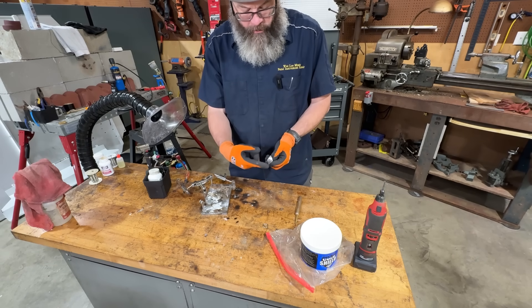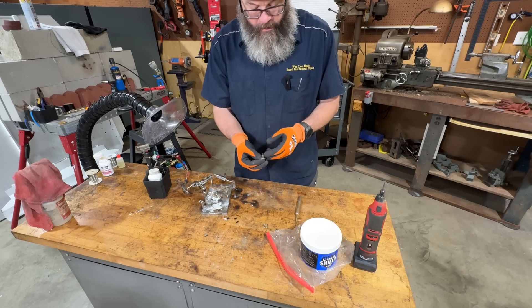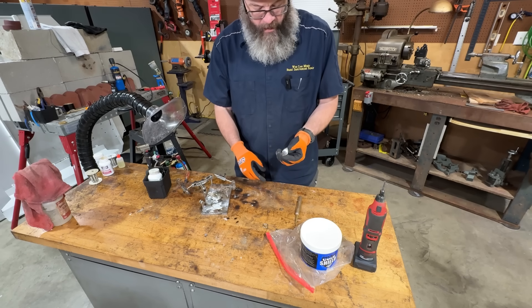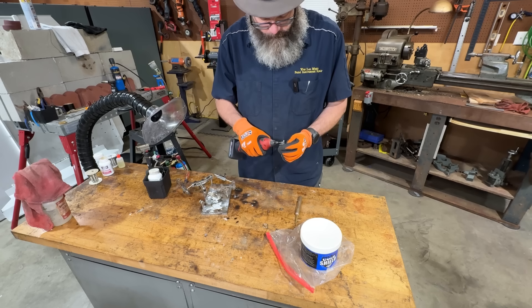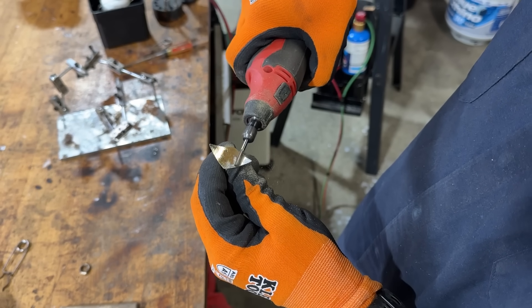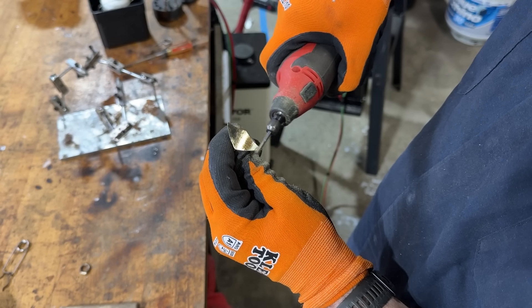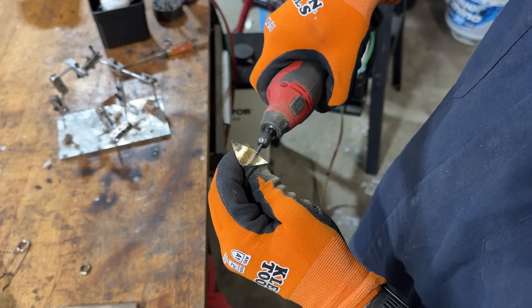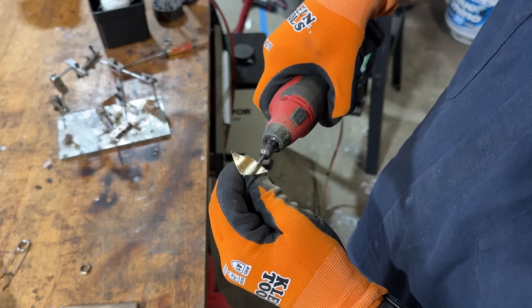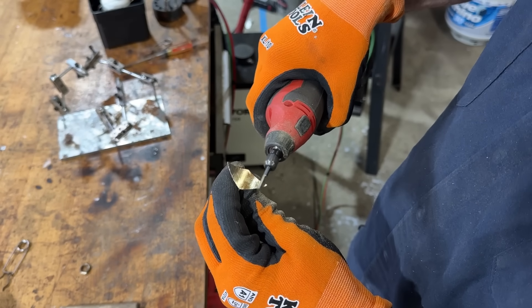The first thing we have to do is get all traces of soft solder off. If you heat this to braze it or silver solder, you will crystallize any soft solder, so all of this has to come off. I'm going to use a rotary-style tool. You have to remove all the traces. When you're using your rotary tool and a cutter like this, you want to make sure you're not spinning too fast because you'll actually melt the soft solder to the cutters. That's bad — ruins your cutters.